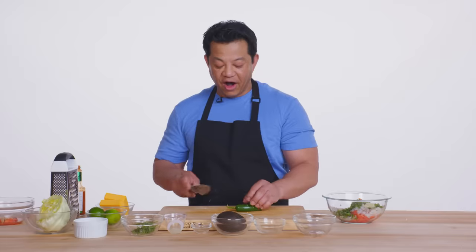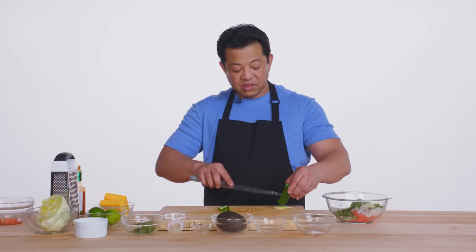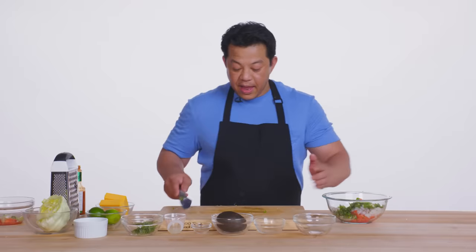Jalapeño. The seeds add a little bit more heat — I'm just taking them out, some people maybe can't take it, I like it. We want to make sure we cut this jalapeño as fine as possible. And once in a while you'll get a nice little kick.